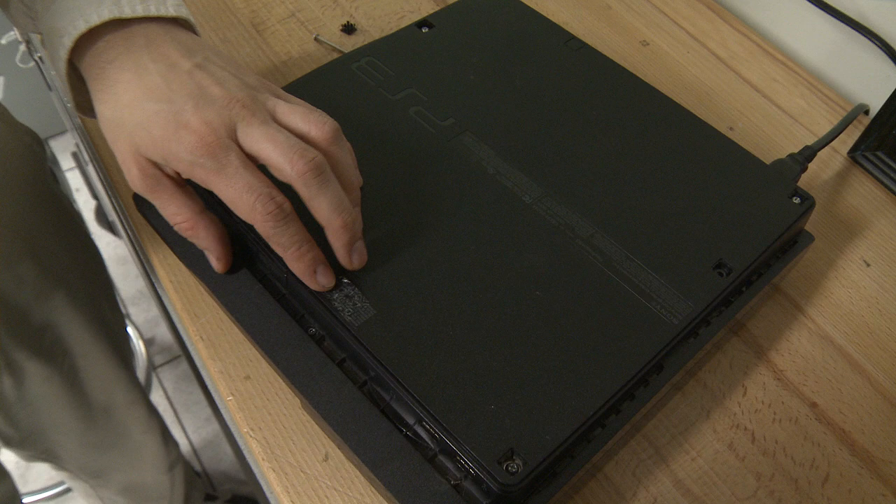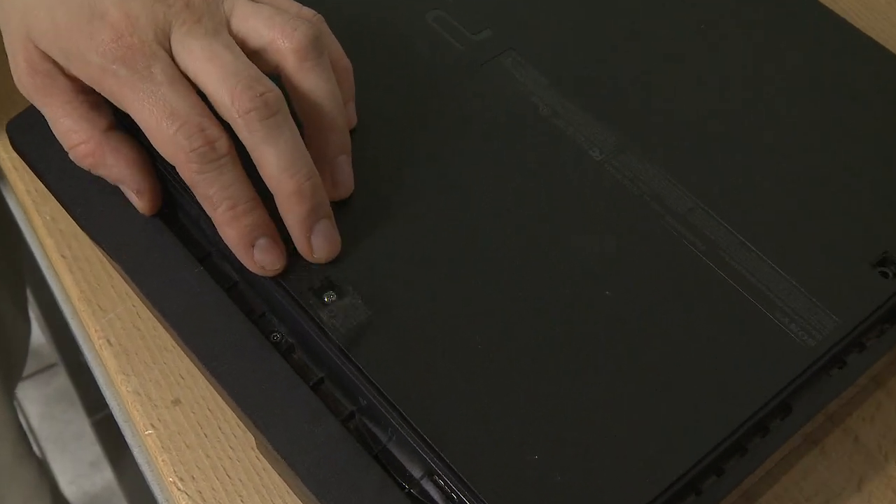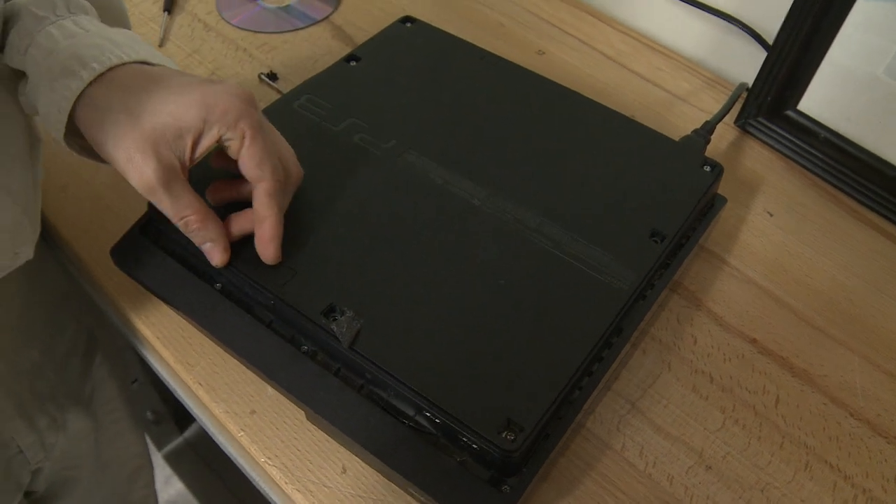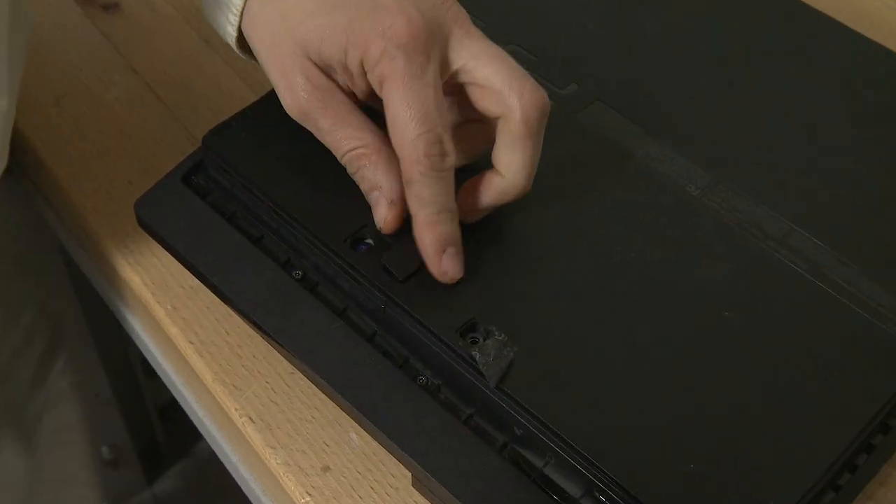Underneath, you pull these tabs off and there's screws underneath. There's one under a void warranty sticker. You don't have to worry about that because it's a PlayStation 3 — it's old. And over here, under this tab...